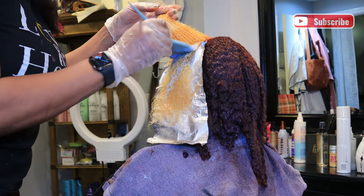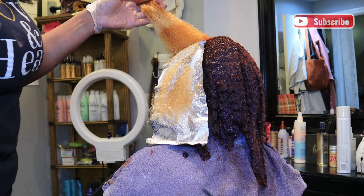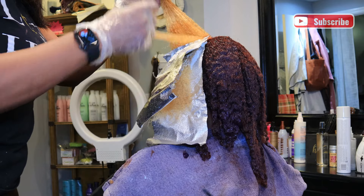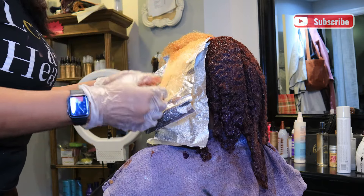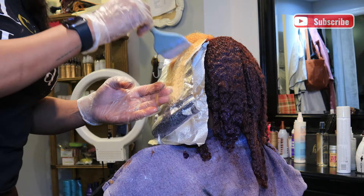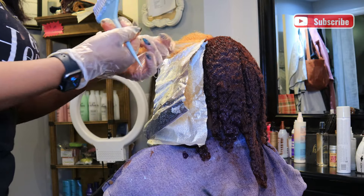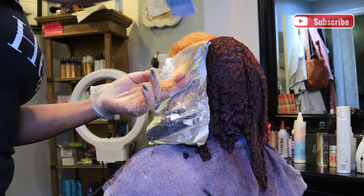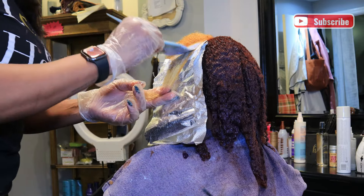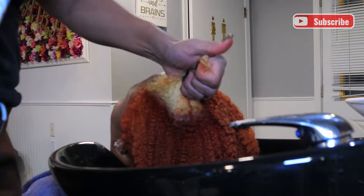I apply another foil in between sections because not all of the partings have the darker pieces in the same exact spot. I want to make sure I'm avoiding getting lightener on the lighter pieces that don't need it — I don't want it to lay over pieces that are already light. So I separate as I go through, just getting the hair a tad bit lighter in certain areas.